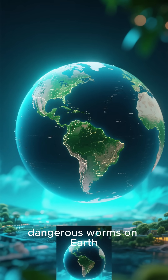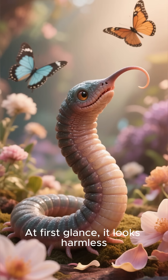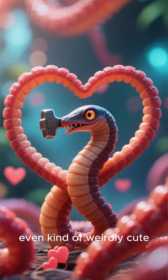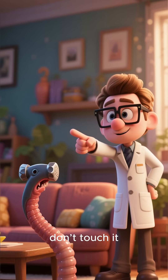Meet one of the strangest and most dangerous worms on earth: the hammerhead worm. At first glance, it looks harmless, even kind of weirdly cute. But scientists warn, if you ever see one in your home, don't touch it.